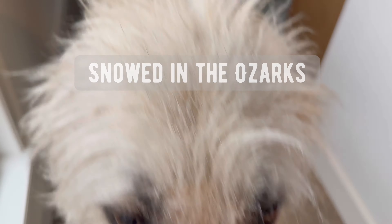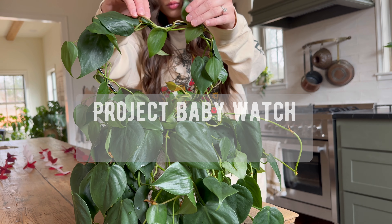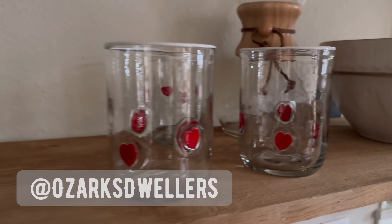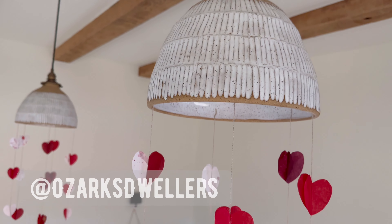Hello, friends! I hope today, or whatever time it is, finds you well. My name is Jesse — welcome to our homestead in the middle of the Ozark Mountains. I am so grateful to have you joining us this episode.